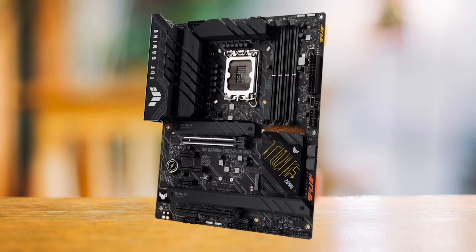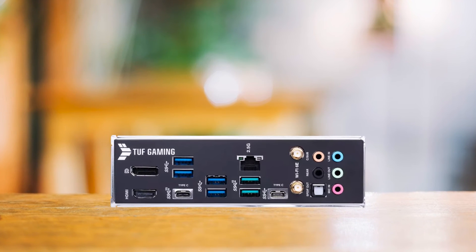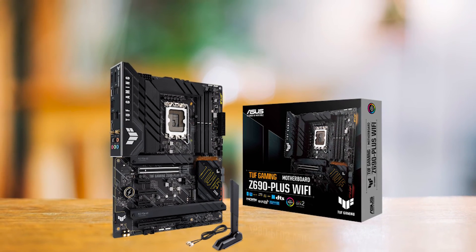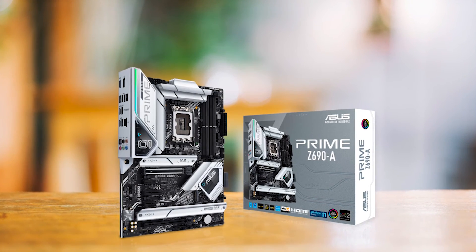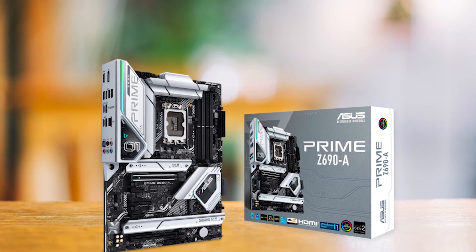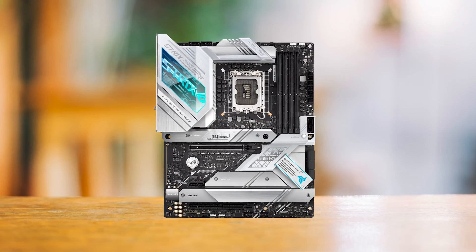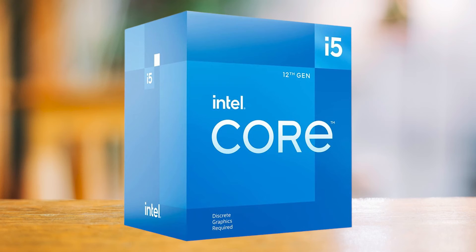The aesthetics of this motherboard are quite decent and carry the design language of the TUF brand. The logo lights up in different colors depending on your RGB configuration, and there's even an RGB glow from the chipset heatsink. You'll notice 'Z690' written over the I/O cover with 'TUF Gaming' proudly displayed below that. In the budget segment, Asus also offers the Asus Prime Z690A motherboard, but I chose the Asus TUF Z690 Plus because of its robust power delivery system and versatile feature set. You can also consider the Asus ROG Strix Z690A, but it is more expensive and not worth it for a low-to-mid-end processor like the i5-12400.